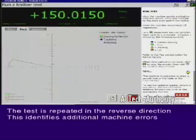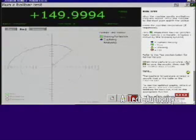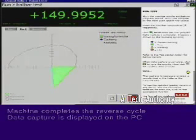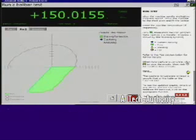The test is then repeated in the reverse direction to enable identification of additional machine errors. Data capture continues and is displayed graphically on the PC as the machine completes the reverse cycle.